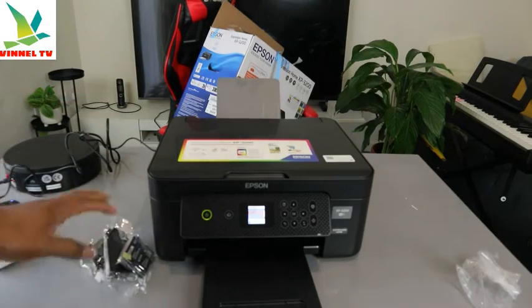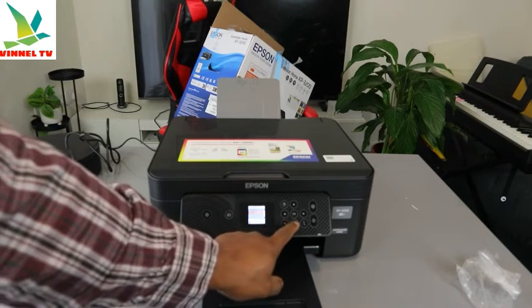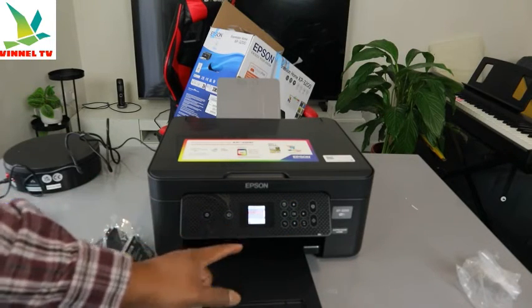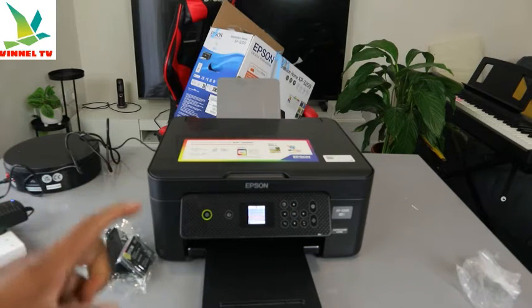To set this printer up, first of all you need to select your language. Use the up and down arrows to select the language. English language is already picked — click OK once you select the language, and select OK.